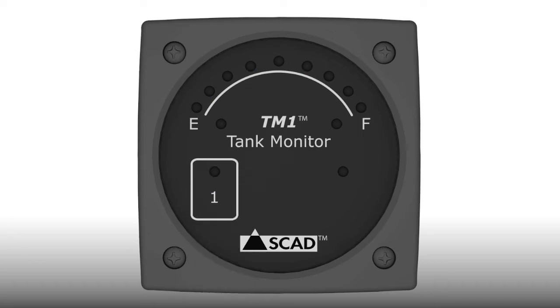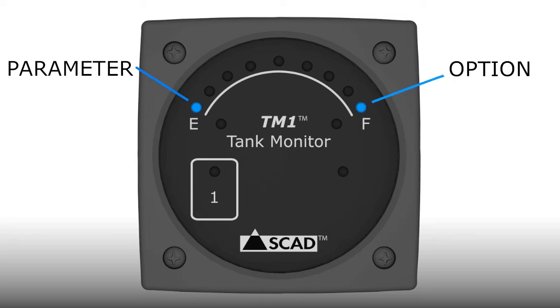Remove your finger. The monitor will pause for 5 seconds on each option for each parameter to allow time to make a selection. One light will indicate the parameter, and a second light will indicate the option. A flashing option light means it is available for selection by tapping on the touchpad. A constant light means the option is already selected. If you make a mistake, complete the rest of the process and repeat the cycle to fix the mistake.